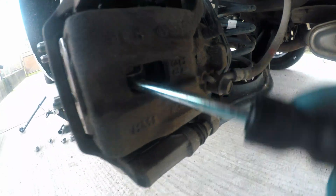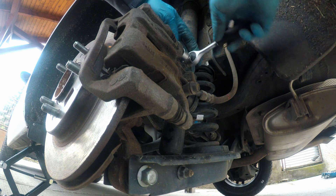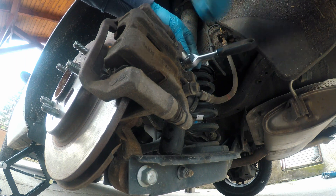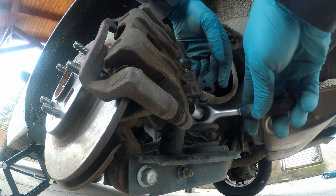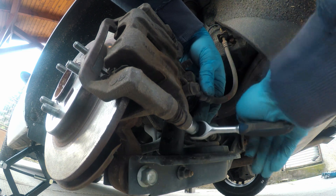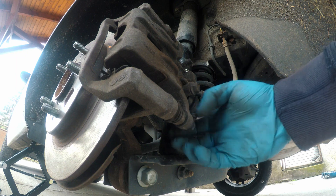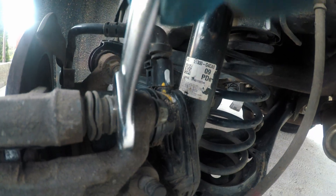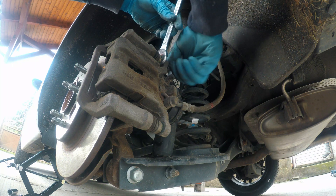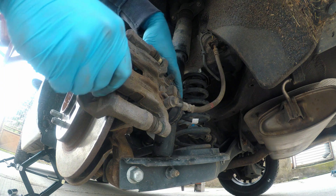I'll push the piston in a bit and unscrew these two screws holding the caliper in place. They are for a 14 millimeter socket. At the end of the video I'll show you what to do after you finish this job. And sometimes you need to hold them with a 17 millimeter spanner.